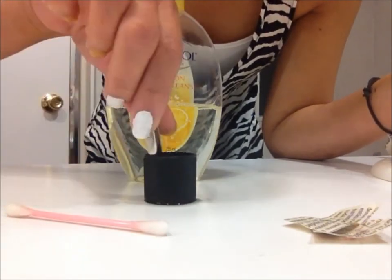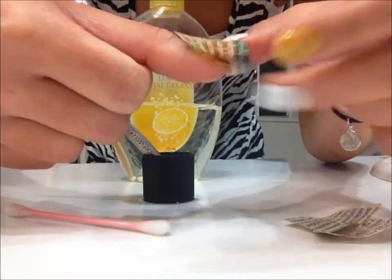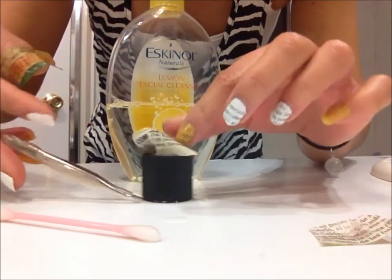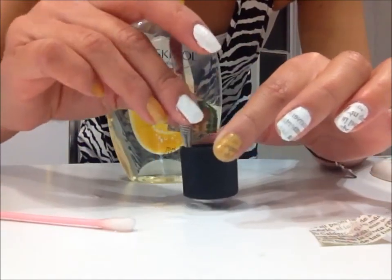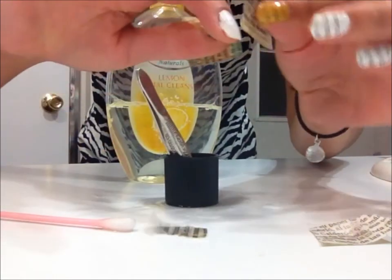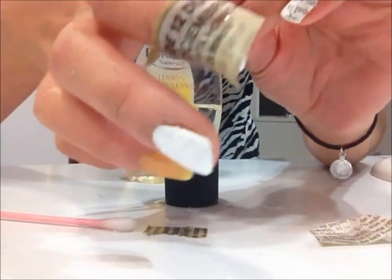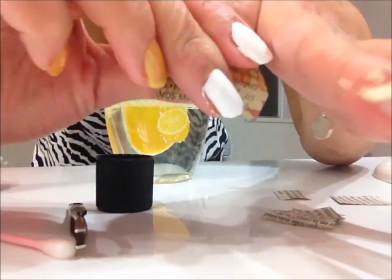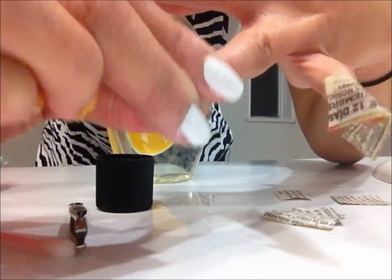Soak this piece of newspaper and push it down with your q-tips. And then use a tweezer to take it out. Then have the print face down on your nails. Put all the newspaper on all your nails. To make it more effective, try to press it down as much as you can so that the ink on the newspaper will stick on your nail polish.